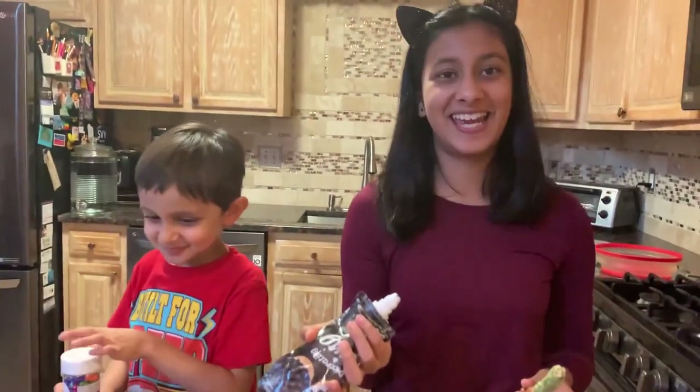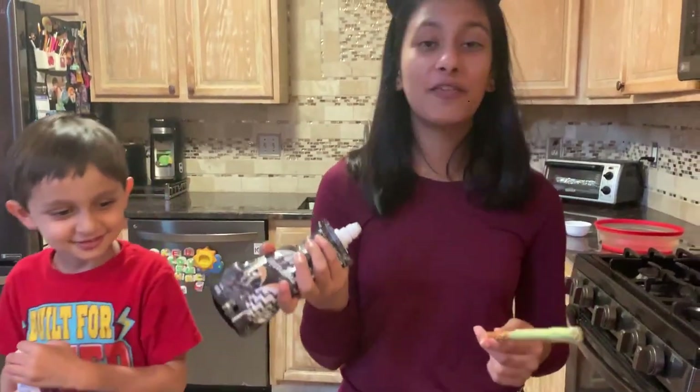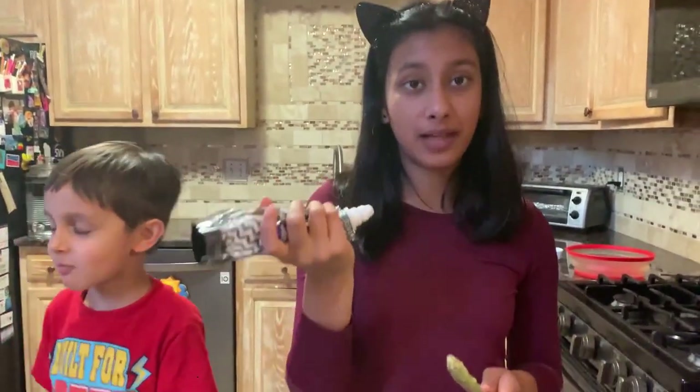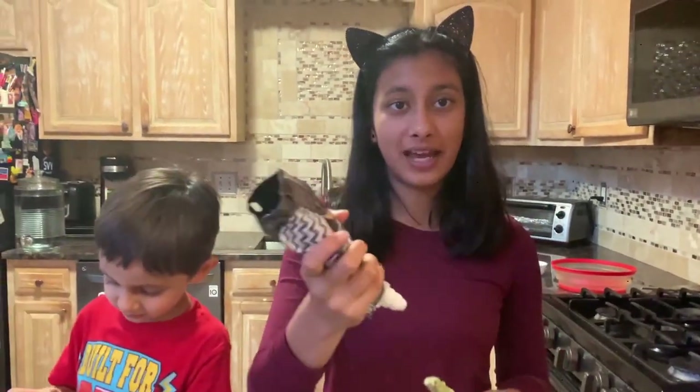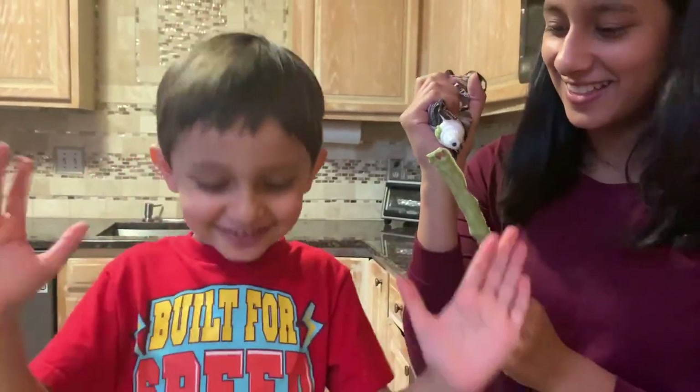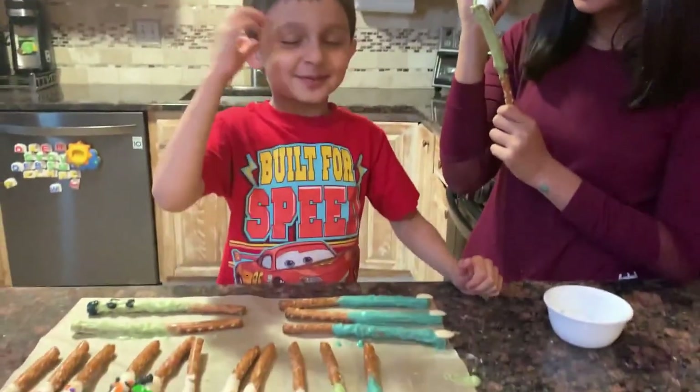Rishan was supposed to help us, but he's eating sprinkles. So now we're going to be doing the Frankensteins first. I'm just going to take some black frosting and I'm going to be making the hair with it. I can't wait to eat these.